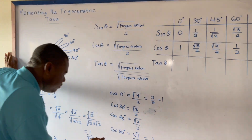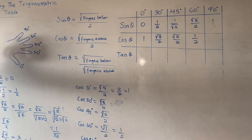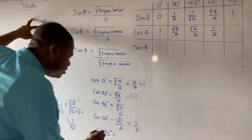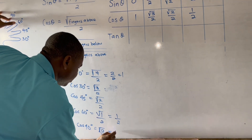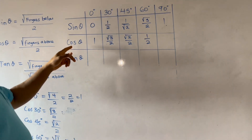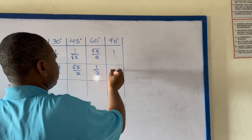For cos 90 degrees, there is no finger above 90 degrees, so this gives me square root of 0 over 2, which equals 0 over 2, which is 0. Therefore cos 90 degrees equals 0.